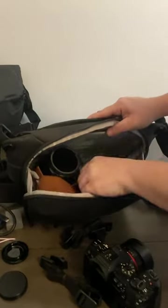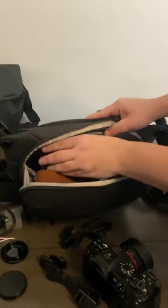Here is the OM-1 with the Olympus 12-40. It fits here with plenty of room to spare.